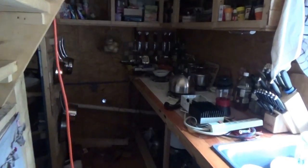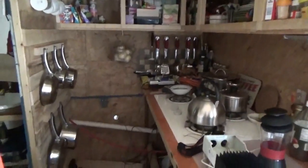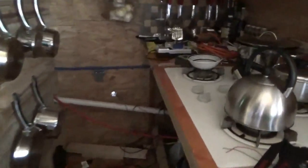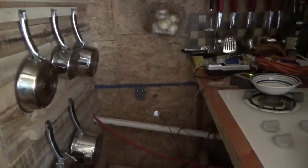Hey everybody, Troy from the do-it-yourself world and the off-grid project. I have torn apart the kitchen — I have ripped out all of the wiring inside the tiny house on wheels. I'll explain everything in a minute. Let me get my headlamp on.